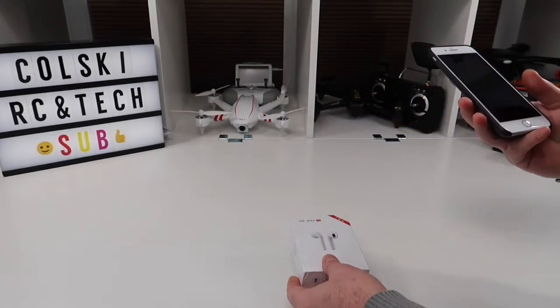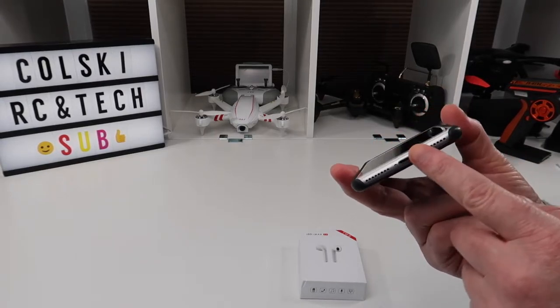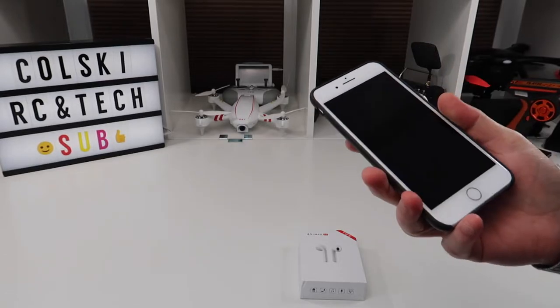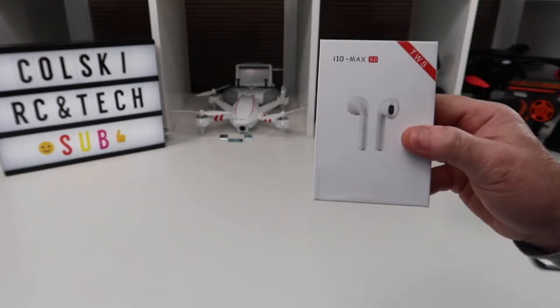If you have an iPhone 7 or above and you want to play music, it does not have a headphone port — it's USB on the bottom. You can buy adapters but you could also buy Airpods, which are really expensive, so this is a cheaper version.